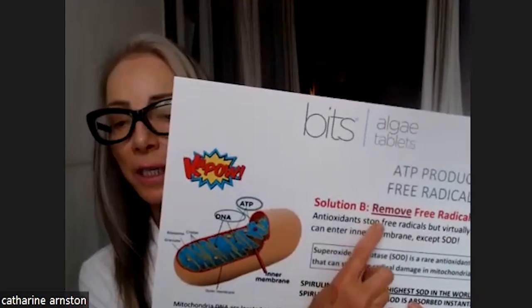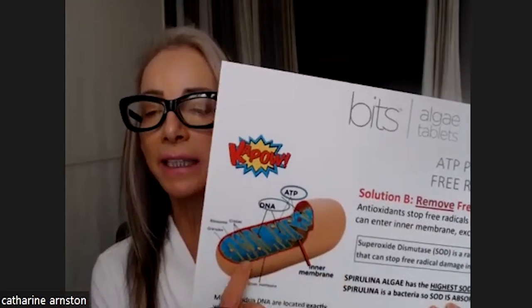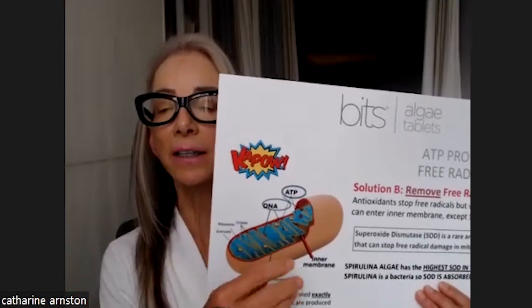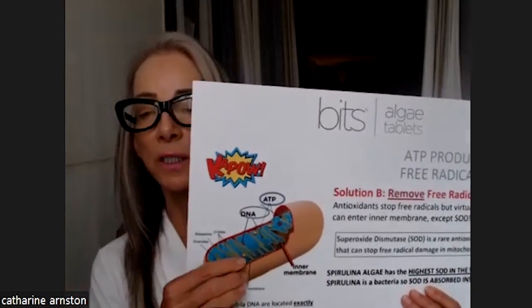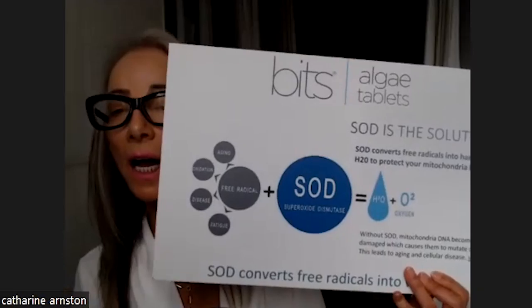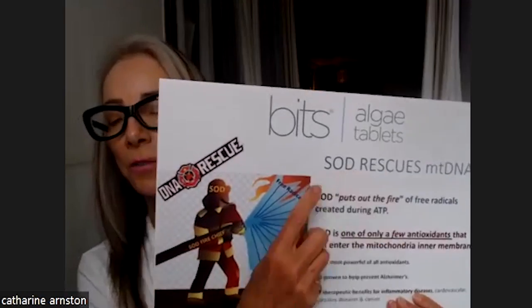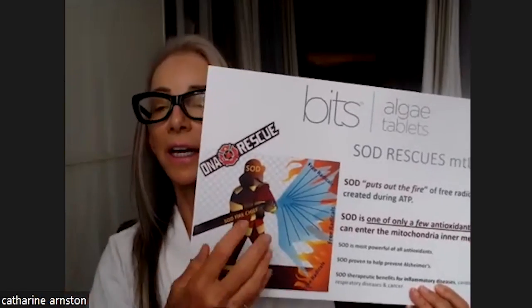There's another way to do it — the second option is to remove the free radicals. Remember, there's that second inner membrane and most antioxidants can't get in there. But superoxide dismutase, chlorophyll, and melatonin can. Superoxide dismutase gets inside that inner membrane and converts the free radicals to harmless water. Think of superoxide dismutase — also known as SOD — as firefighters: it converts the free radical sparks to water and saves your mitochondria DNA.